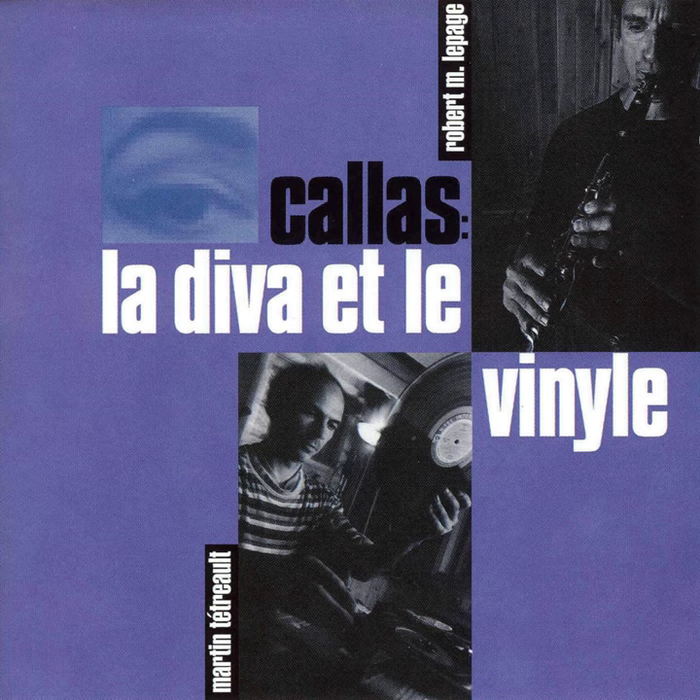Exercise 1: Chest and shoulder line. Starting position: Sit on a chair, leaning forward slightly. Place your right hand on your left knee and your left hand on your right knee. Keep arms straight.